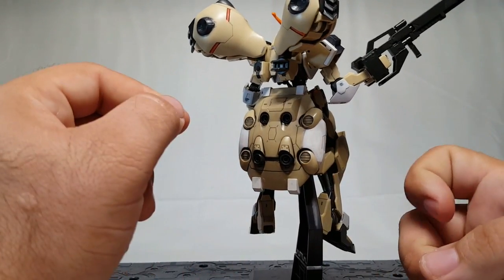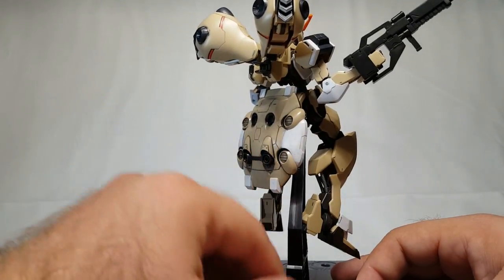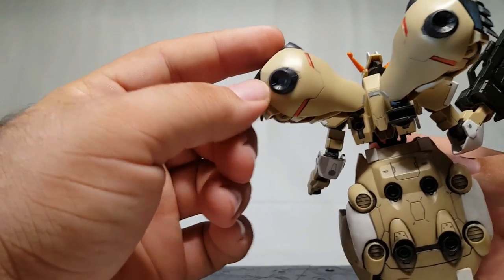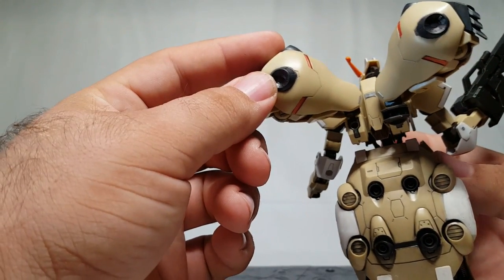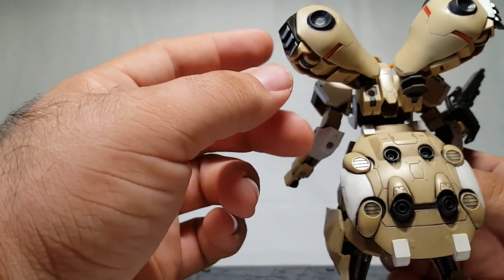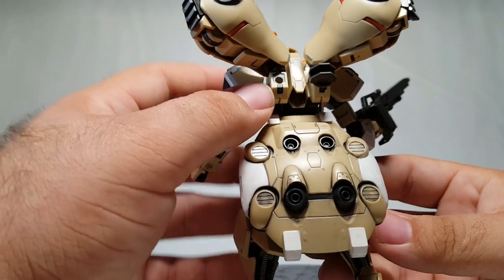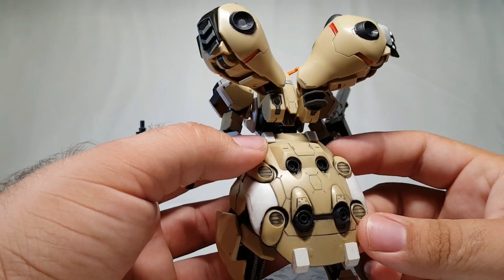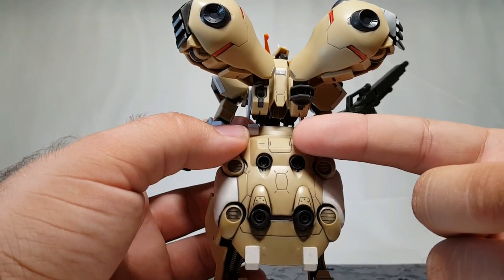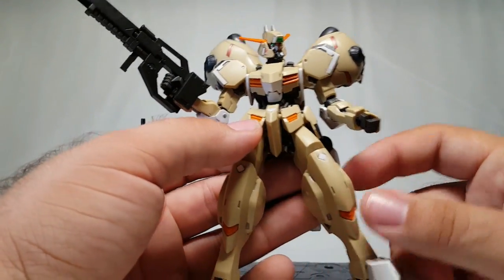These parts here are supposed to be white and they don't give you a sticker or anything to make that happen, so they had to be painted dark gray. All the thruster pods that were on the regular Gusion had to be painted, and the orange marks inside had to be custom mixed to match. I added little silver bits, and painted parts gray just to make them stand out, trying to match as close as I can to the original images. The peg hole here is actually where the hammer would peg in on the original version.